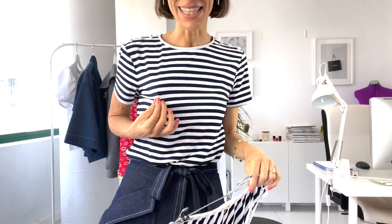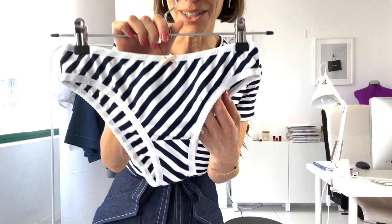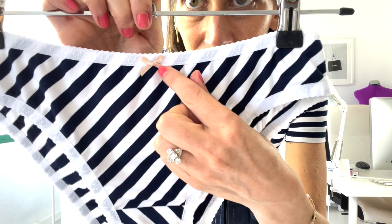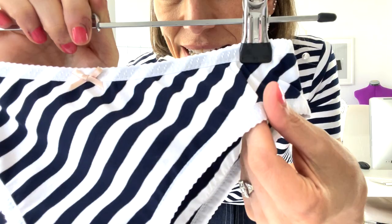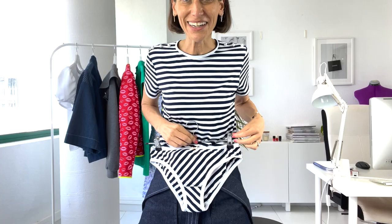I also recently made a new pair of my Sutton undies from scraps of the same fabric. It's a viscose jersey from Minerva — really fine and great quality. I had a little bit left over, so I made a pair of undies with a little blush-colored bow and used lightweight fold-over elastic also from Minerva. It's so fine that it hardly adds any weight. I'm really happy with the matching pair.